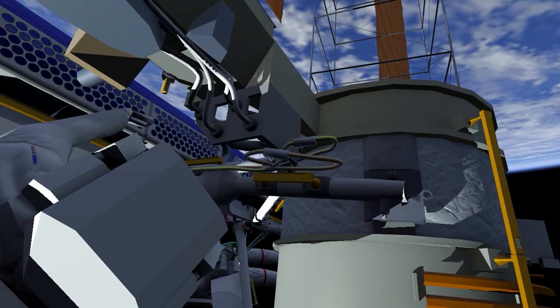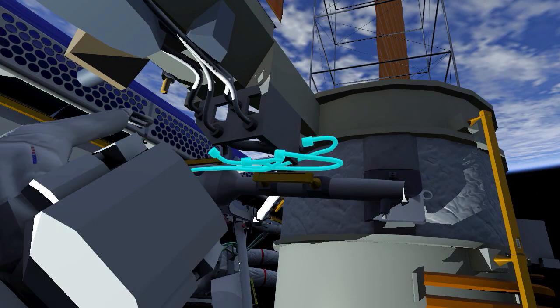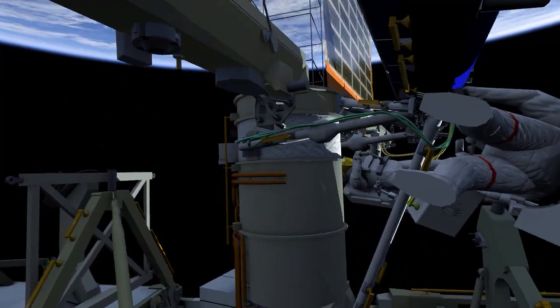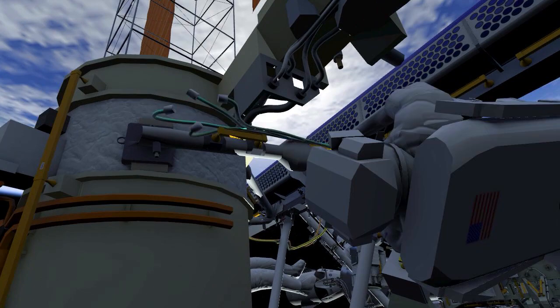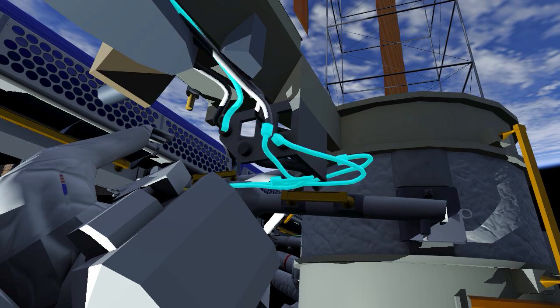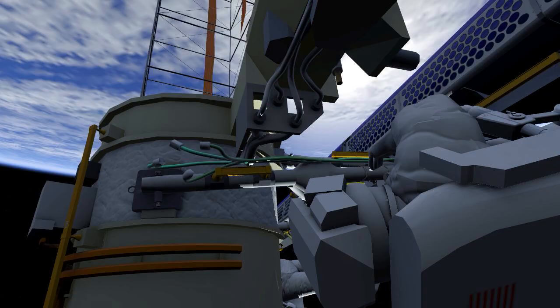Both crew will then work to electrically connect the new Iroza to the ISS power system. They'll first attach four connectors to Iroza, then both will move to either side of the legacy array to disconnect the old array and connect a Y cable. This will allow power to flow from both the new Iroza and the legacy array to the space station power system.